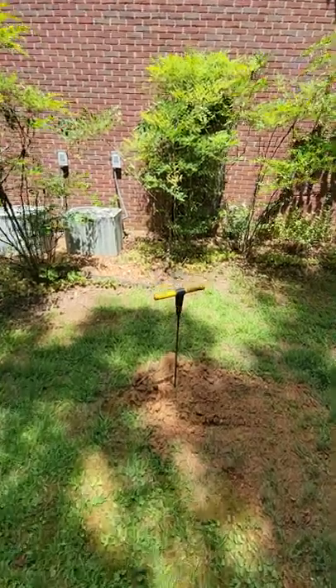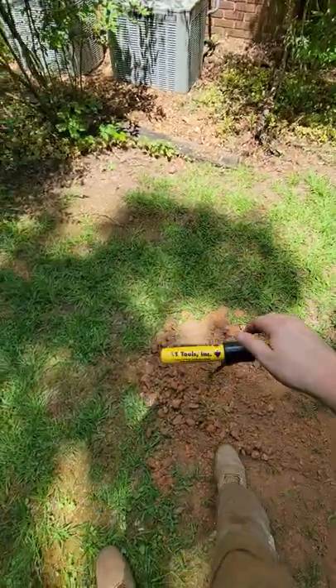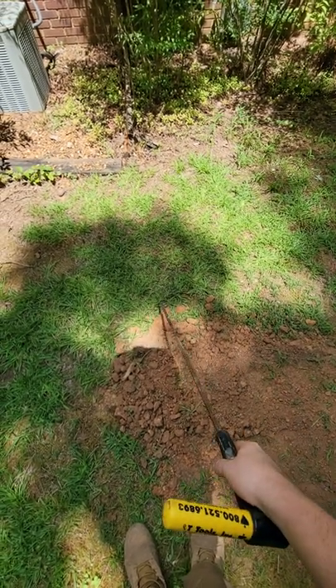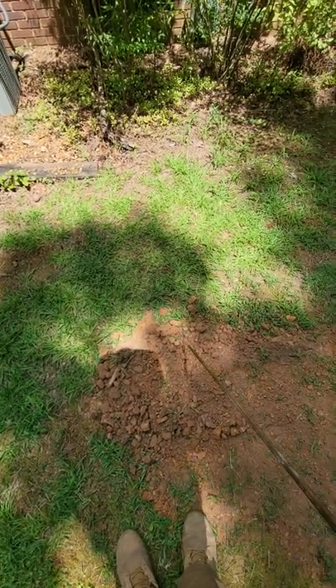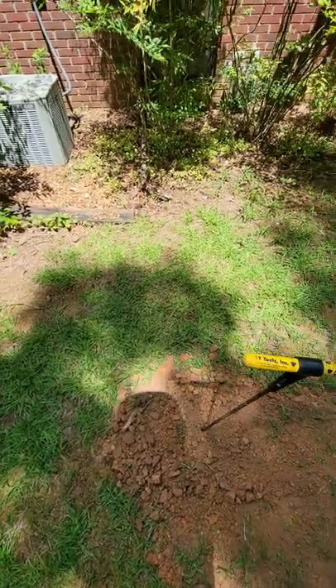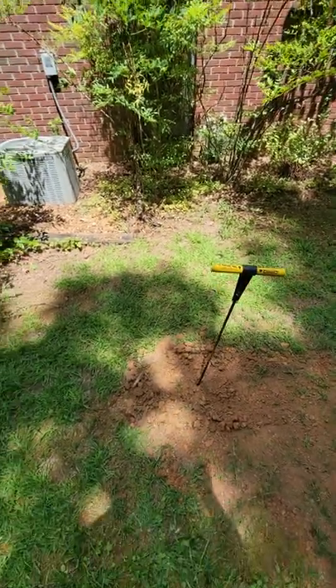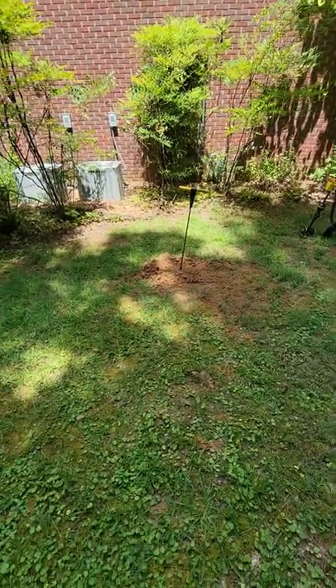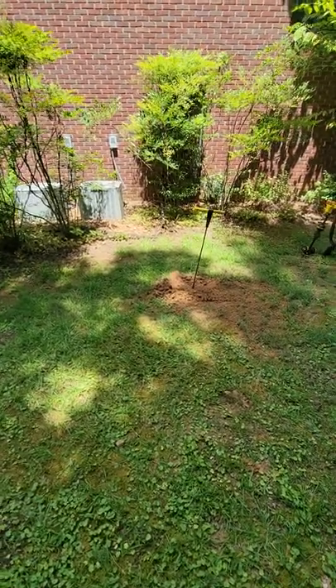Once you find that concrete, we are going to pretend here that this is the septic tank. The lid of that tank is going to be across the front edge. So if this is the front edge of the tank, where we dug would be the most likely spot for a clean out. If that doesn't work, the only other option is to call a plumber or buy a locate.